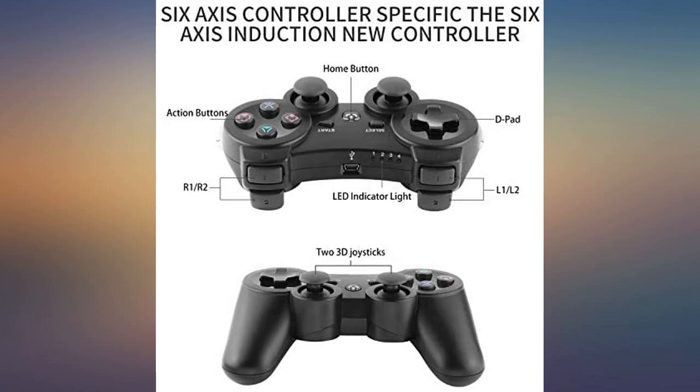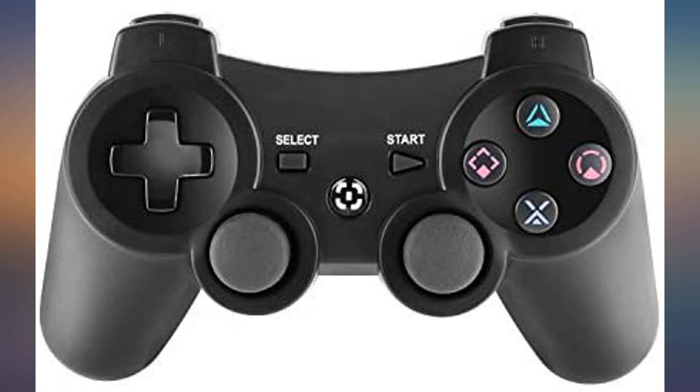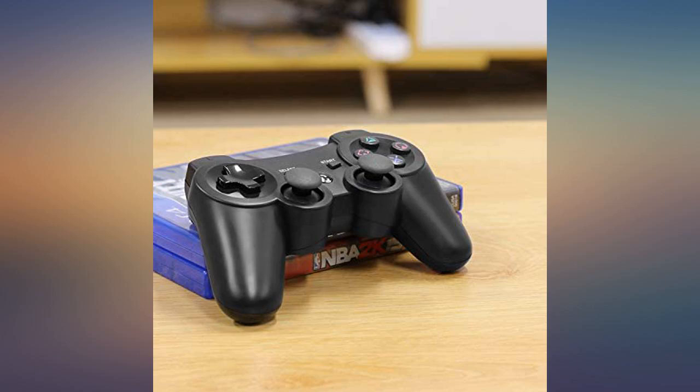I would recommend the purchase. Controller works just like a normal PS3 controller. It is smaller than a normal PS3 controller, but other than that it works great.